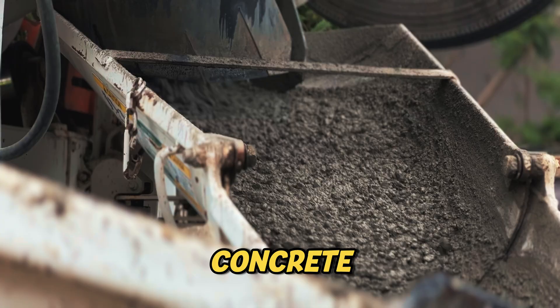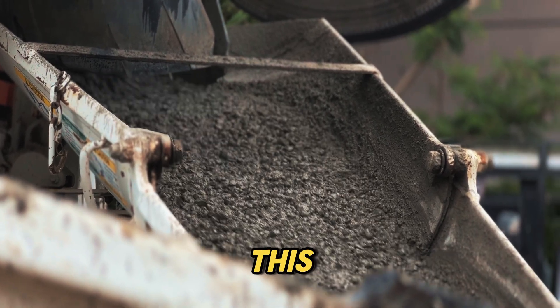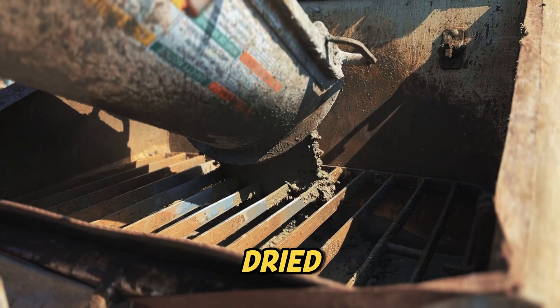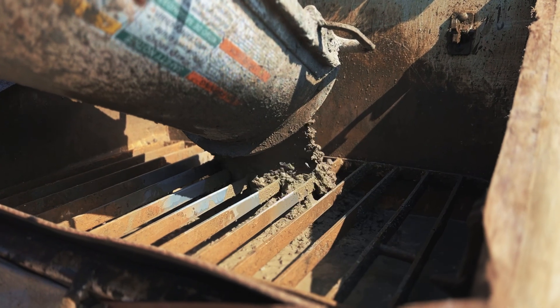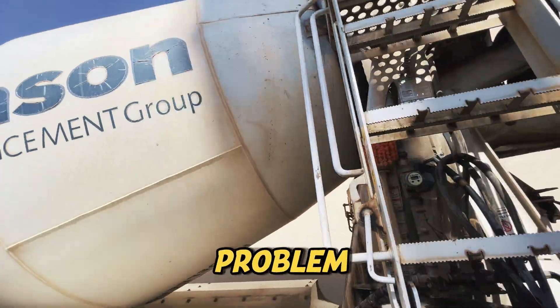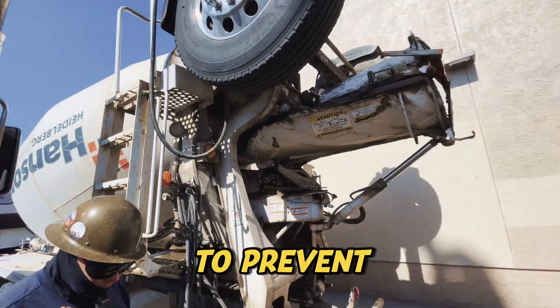If that leftover concrete isn't cleaned out, it starts to dry and harden. Over time, this buildup gets thicker and thicker, reducing the truck's capacity. Too much dried concrete and the truck becomes useless — it can't mix properly, and it gets heavier, making it harder to drive. That's a costly problem for concrete companies.